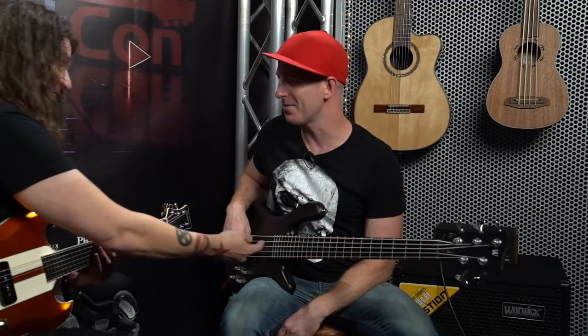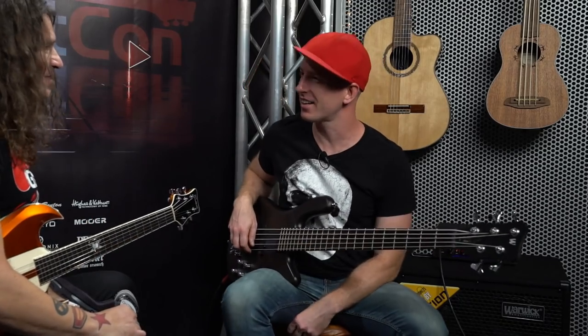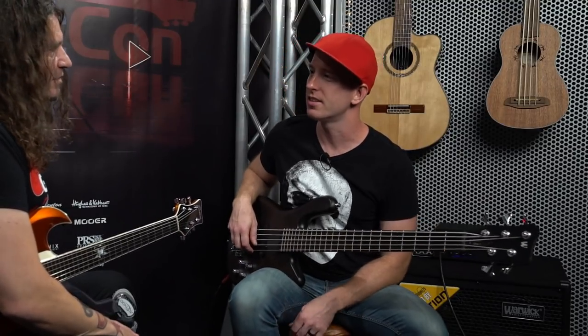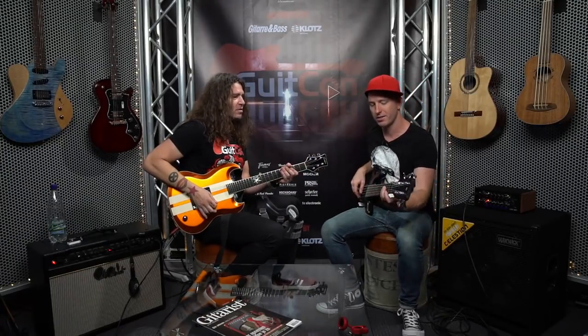I think you made it — you went under the strings. That's the way to do it, there's no such thing as cheating. I never bend on bass honestly; if I had to, that's the way I would do it — it's just easier. All right, let's play this lick together at this speed.